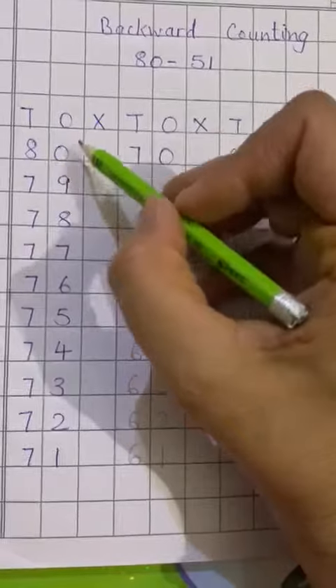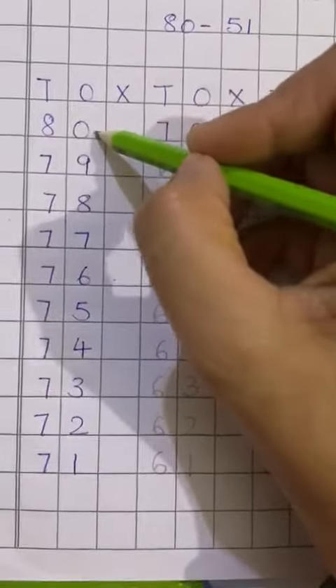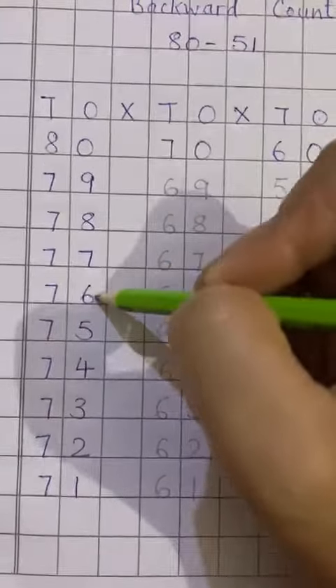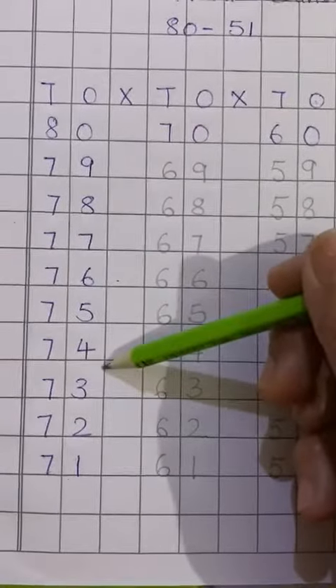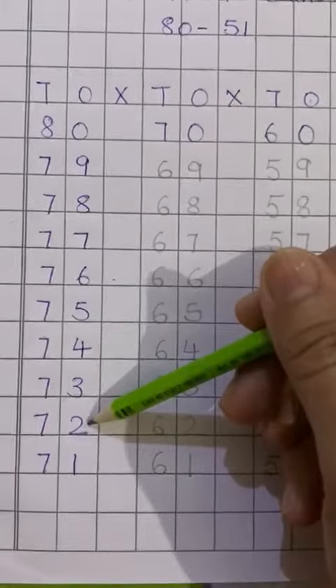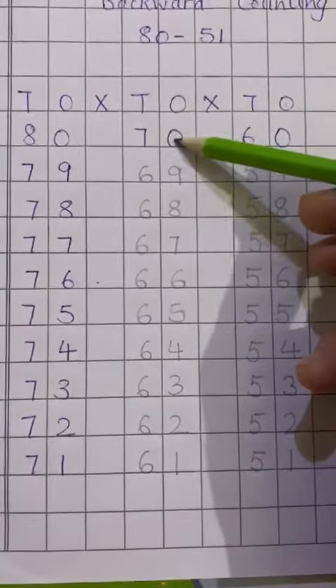Say the number and write it, okay? 80, 79, 78, 77, 76, 75, 74, 73, 72, 71. Move on to next line.